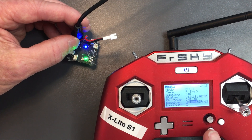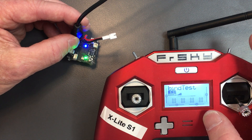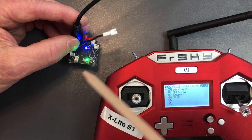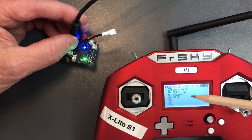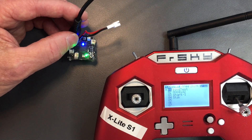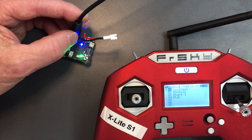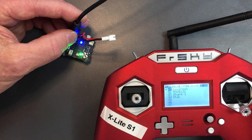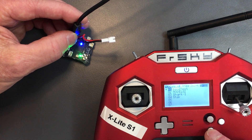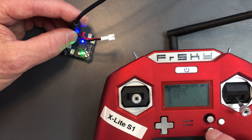So this model — bind test, model number one — on this transmitter is now talking to this flight controller. No other transmitters or models, even other models on this transmitter, will be able to talk to this receiver. So it's a safety feature. I'm going to stop the video there, and the next one covers how to bind a RadioMaster to this. At the moment I've just got this one bound, but we'll try a different transmitter. Cheers.